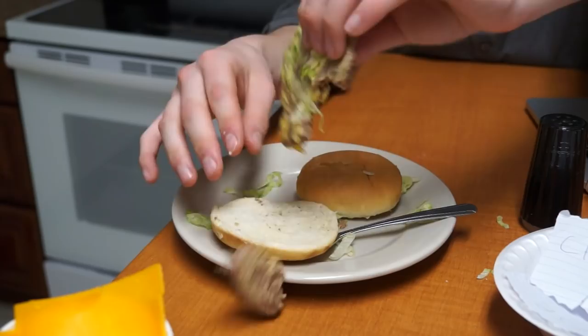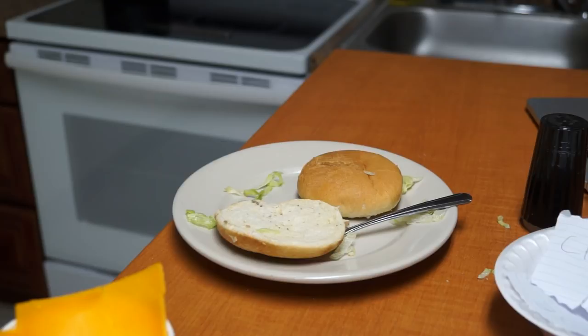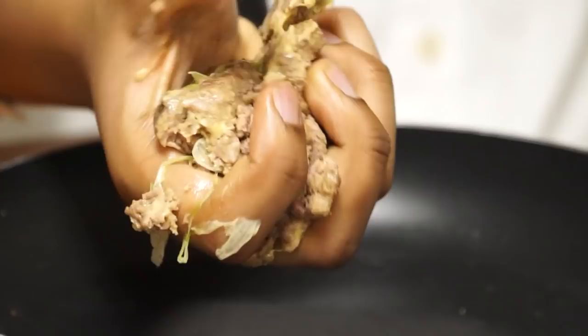Make sure to mash it good with your hands. Mash it good. Mash it real good.